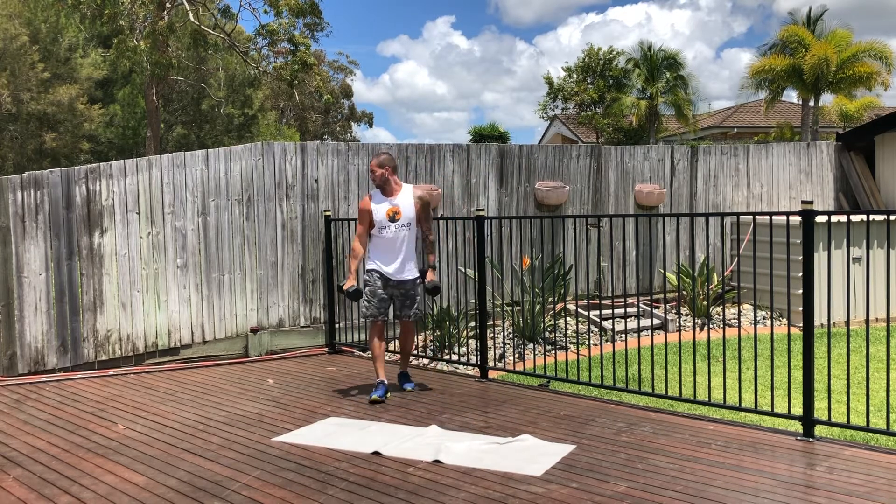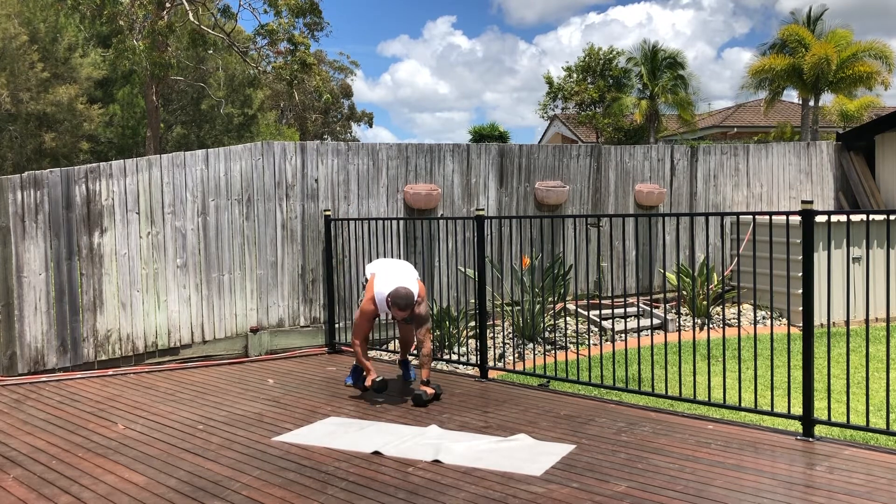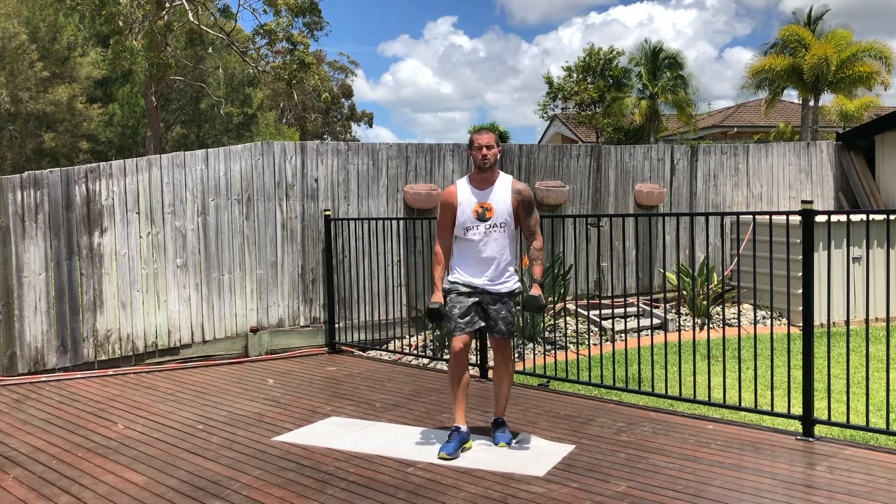After that we've got the bear crawl. You'll find a bit of grass — it's probably easier on the grass for this. Just move the dumbbells and keep walking around for a minute with the bear crawls.